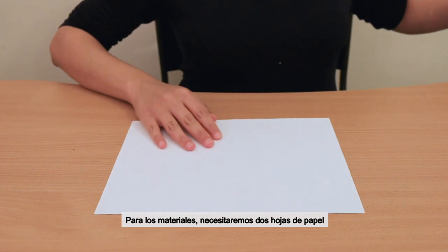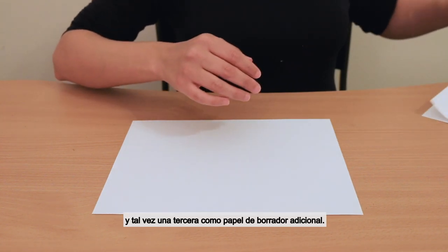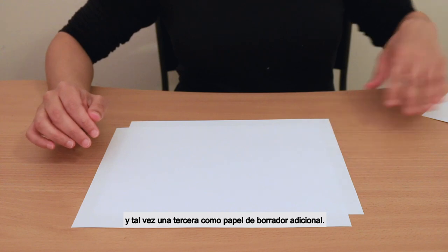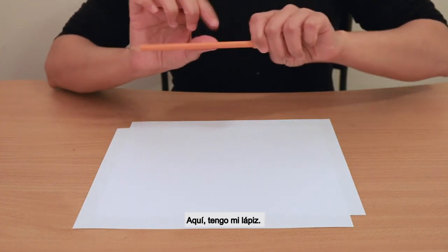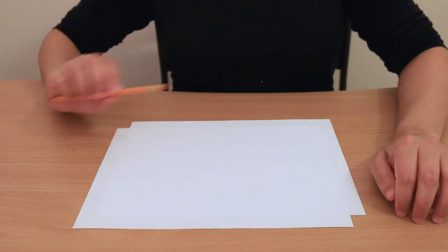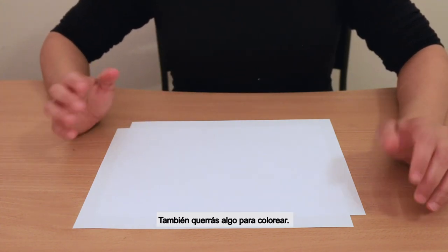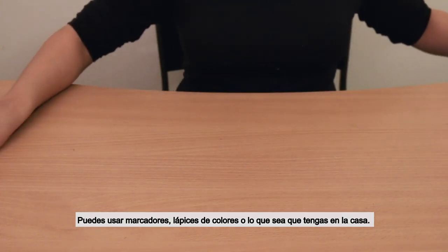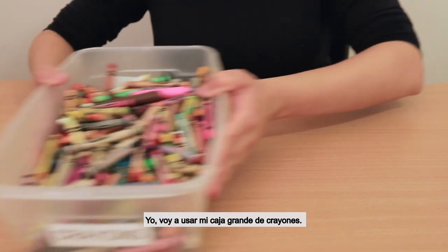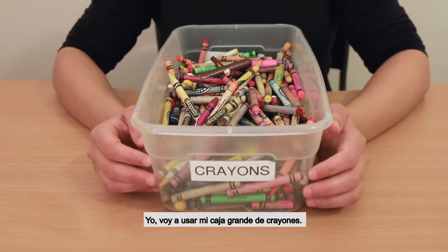For materials, you will need two sheets of paper, and maybe a third as an extra scratch paper. You'll want something to draw with — I have my pencil. And you'll also want something to color with. You can use markers, colored pencils, or whatever you have lying around the house. For me, I'm going to use my big box of crayons.